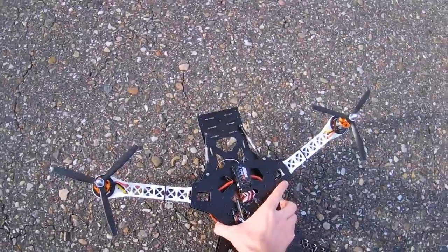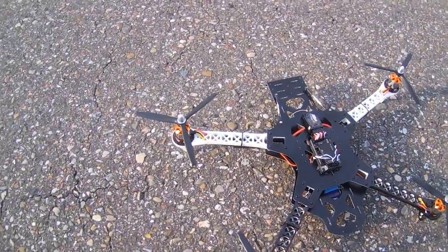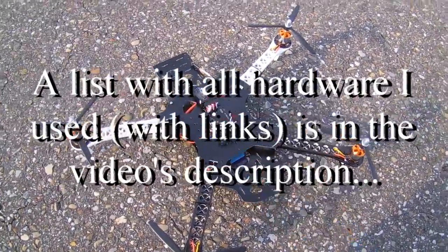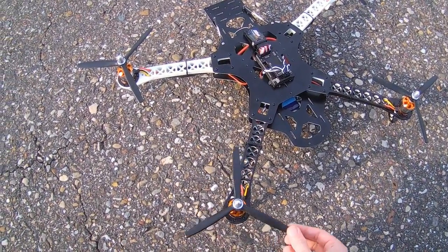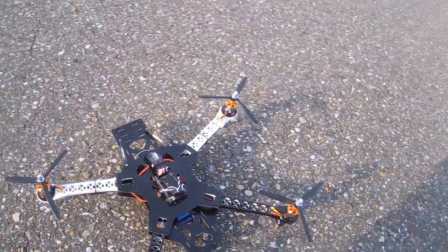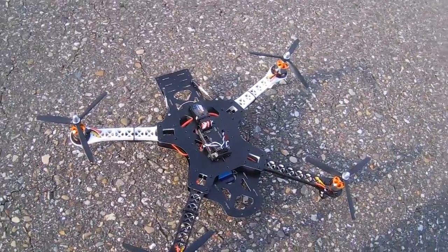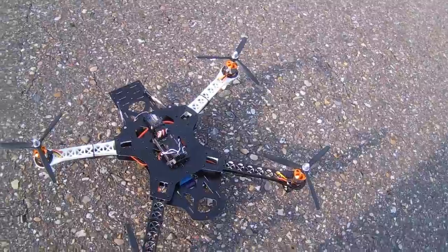Let's see what more I can tell you — it's running on 1100kV motors. I'm running it on 4S, and these props are 7x4s, which is a bit on the small side. I should probably put 8x4s on it, but I didn't have those in stock, so this will be just fine for a maiden flight.